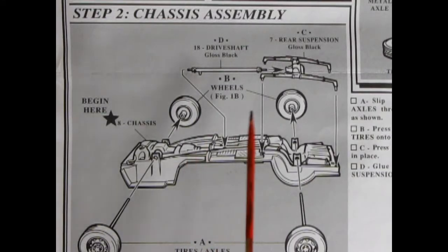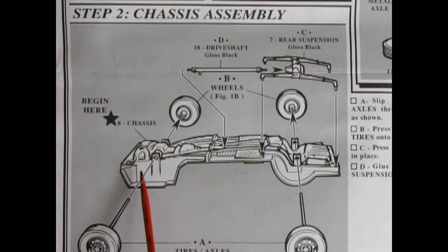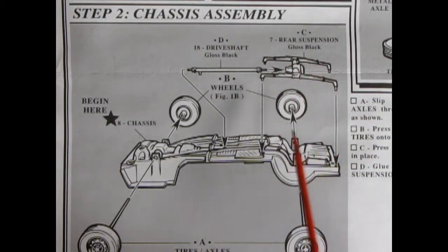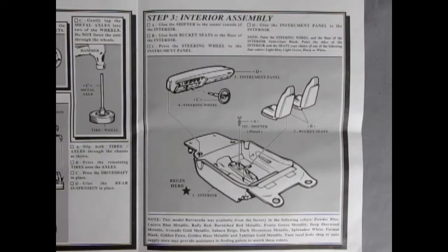Step two is the chassis assembly, which is very simplistic. We have the chassis pan with holes for the metal axles to connect the wheels together, and then you simply drop on the rear suspension and springs as well as the drive shaft, and you are done. Step three shows the interior assembly — a straightforward build with a bucket interior. We've got two bucket seats that pop into place, a shifter lever that drops into the center console, the instrument panel, and the steering wheel.